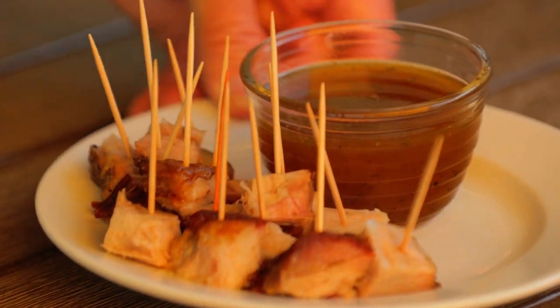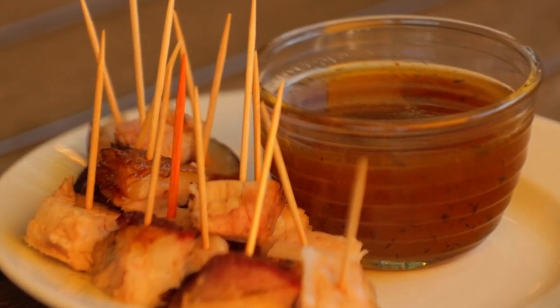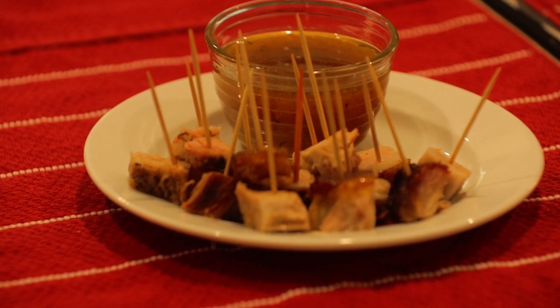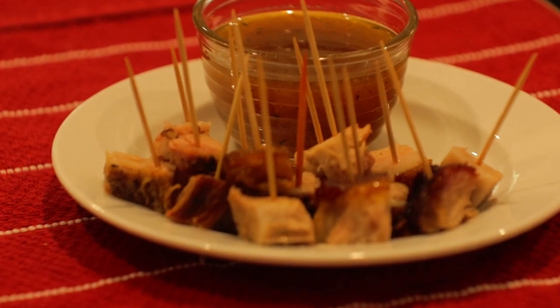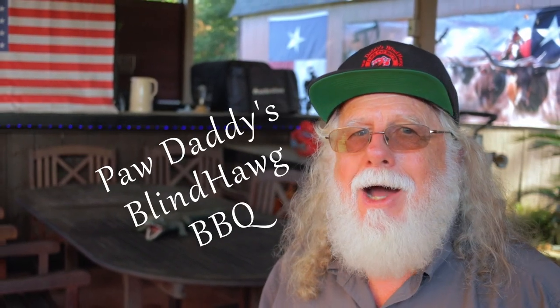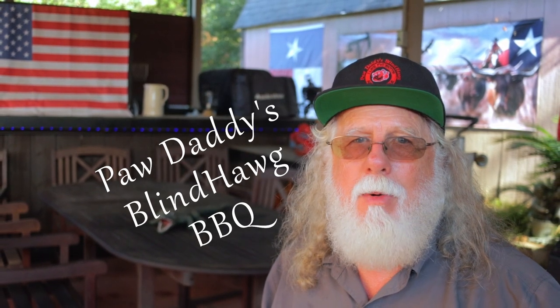You definitely need to have this on your menu. It's easy to prepare, easy to smoke, and easy to serve. Cutting it up into bite-sized pieces along with access to the peach glaze would be a home run at any barbecue. The truth is, this is a little bit different than traditional barbecue, so it would make a great appetizer at any party. You need to keep this on your sure-to-impress menu. Hit that like button on your way out, definitely consider subscribing, and I hope to see you next time at Paw Daddy's Blind Hog Barbecue. Thank you.